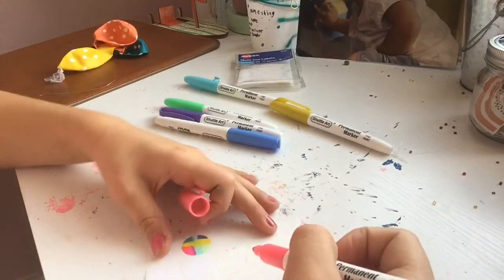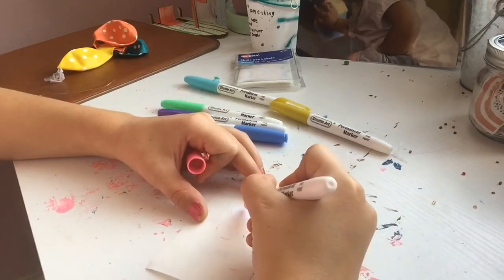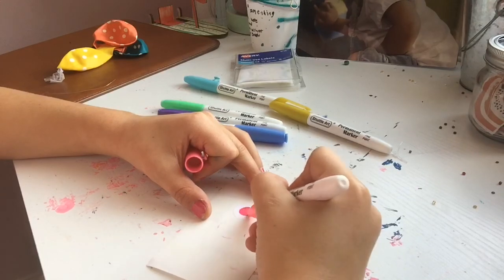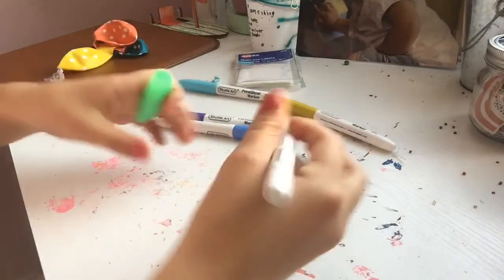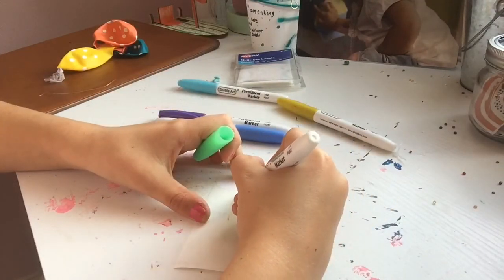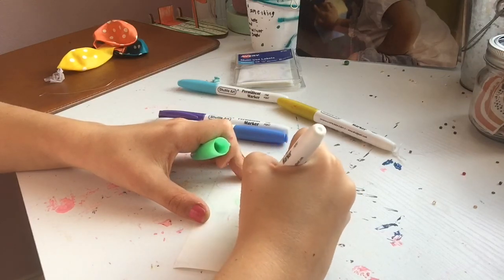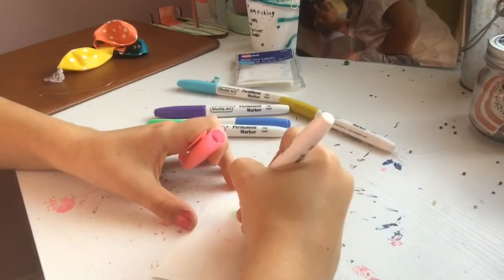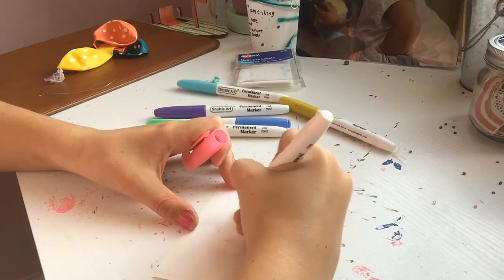You first start off with a pink center but make it kind of small at first. Make a circle and color it in. It doesn't have to be perfect — nothing's perfect in life. Then you take green and put it on the outside. Don't make it touch the pink yet. Then take your pink back again and fill in the rest of the white remaining. Just make sure the green and the pink don't blend.